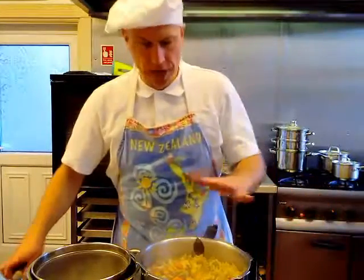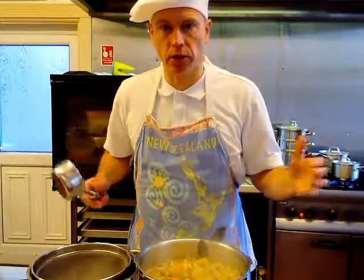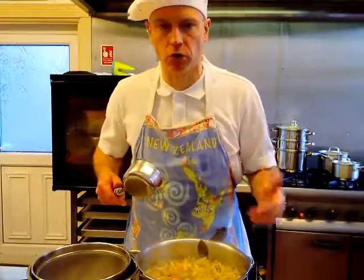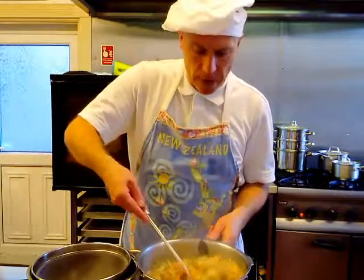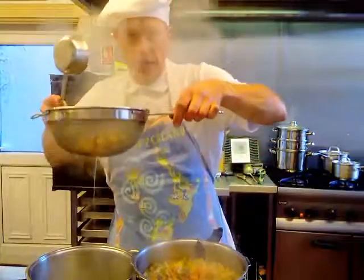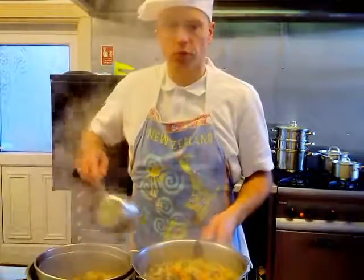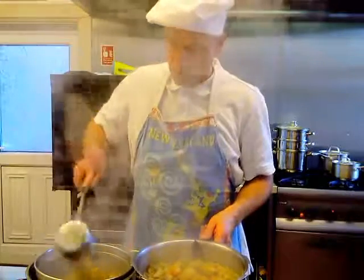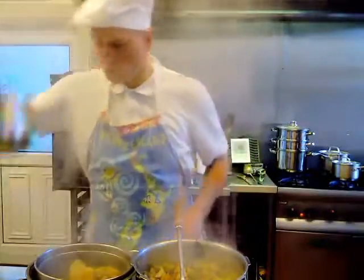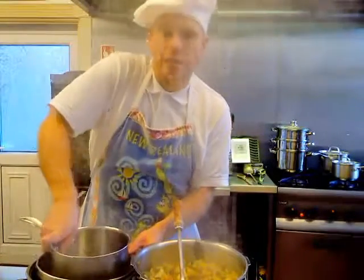The broth is now ready. We have to sieve it — we need just the liquid, and the cooked vegetables we won't need anymore. I use a nice big sieve and transfer all the vegetables with the liquid into the sieve, then use a pot to press down to extract all the liquid.